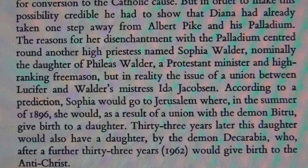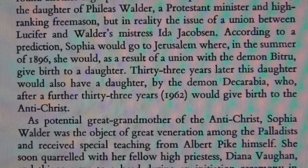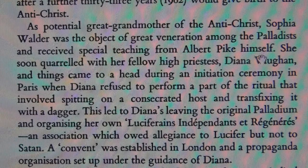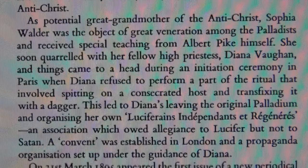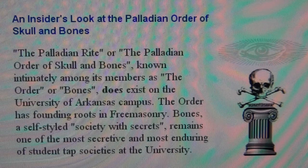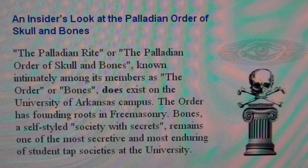These are the sorts of things these people believe in. If Phileas Walder's lineage would give birth to the Antichrist, it is only logical to conclude that Phileas Walder was the important character here, and Albert Pike was just his right hand — just as this very same organization had Adolf Hitler as their visible man to attract many followers, of which the German translation is the Führer.